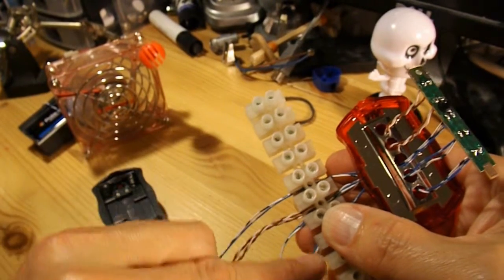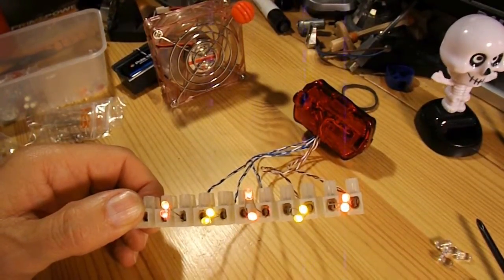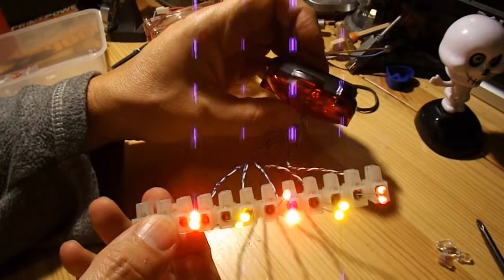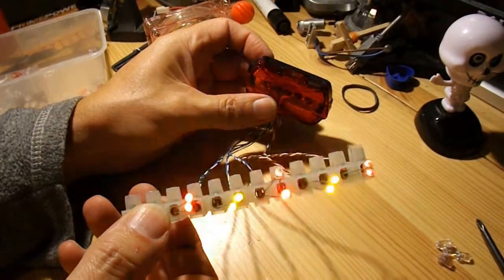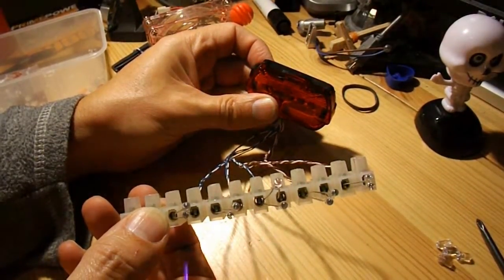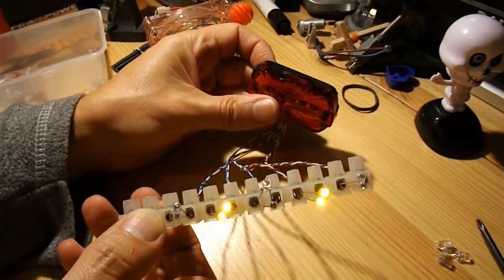I'll just put that together and put some LEDs in here just to test it. I've stuck some temporary LEDs directly into the chocolate block. I'll just turn that light out so we can see a bit easier. If I press the button we can go through the different sequences. So I should now be able to put some extension wires on there to go to each of my rats.